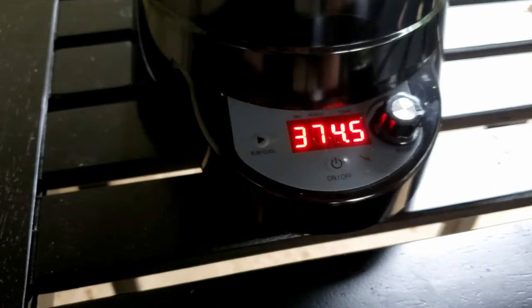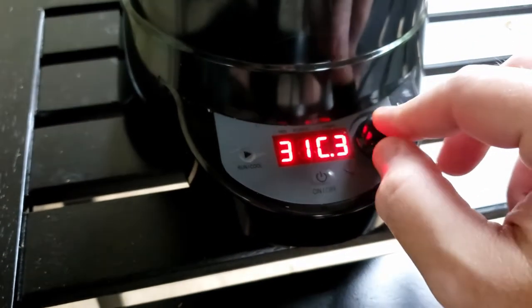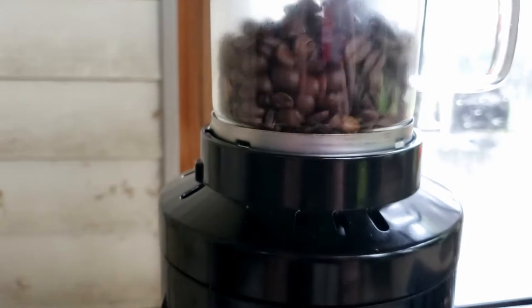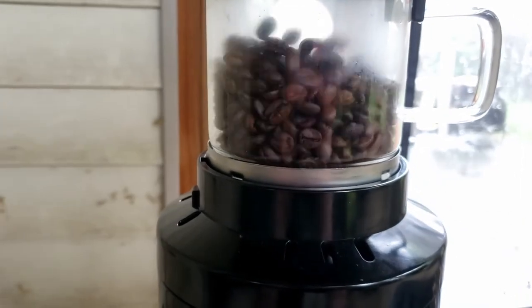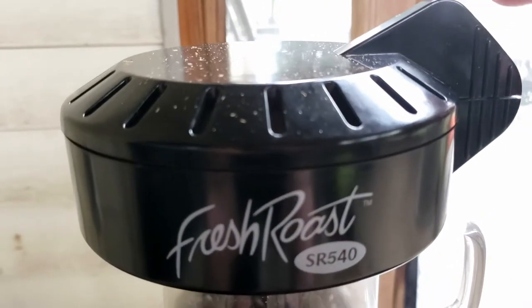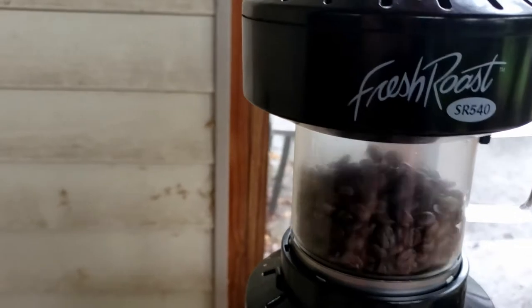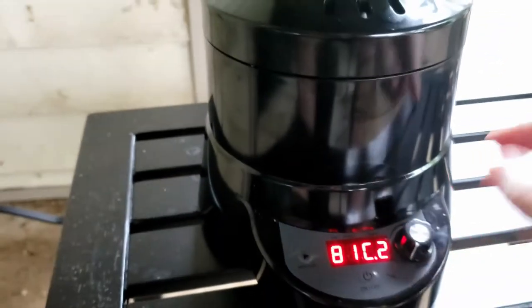Now that I have it where I want it, there's a cool-down phase. I drop the heat way down and turn the fan speed up to help cool the beans off — see, they're a lot more energetic now. I give it about a minute. One thing about beans: they hold a lot of residual heat, so if you don't pull them down quickly you'll end up over-roasting and you'll have something that tastes like Starbucks. I'll warn you this machine gets very hot, so use a towel or a shirt when picking it up.